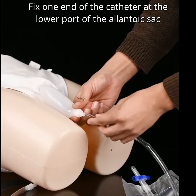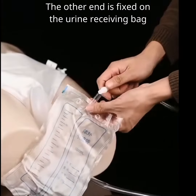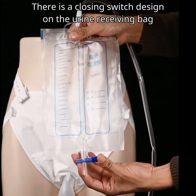Fix one end of the catheter at the lower port of the allantoic sac; the other end is fixed on the urine receiving bag. There is a closing switch design on the urine receiving bag.